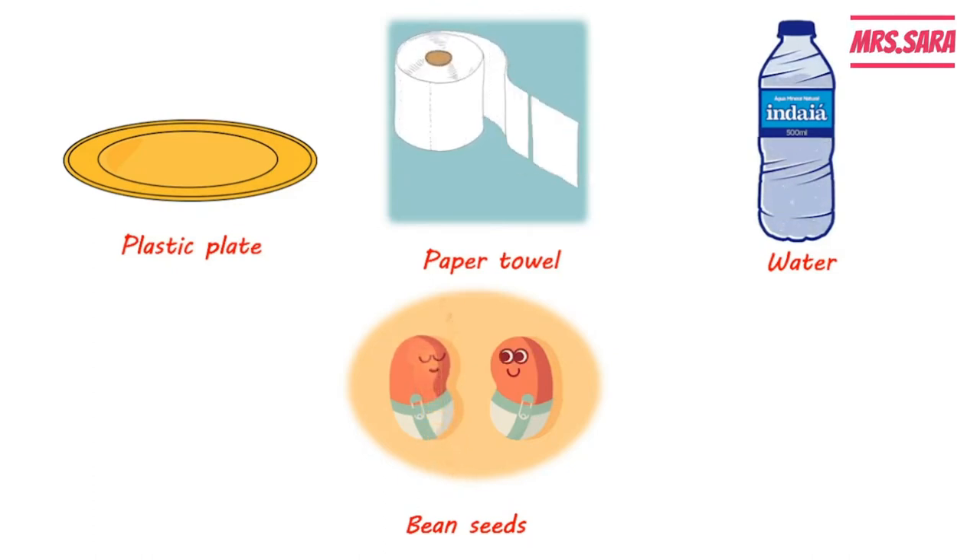As you can see, the bean seeds grow without using soil. So bean seeds don't need soil, but they do need the basic needs, which are water, sunlight, and carbon dioxide.